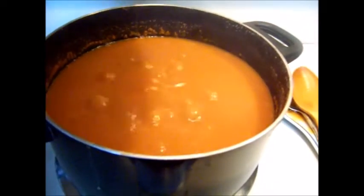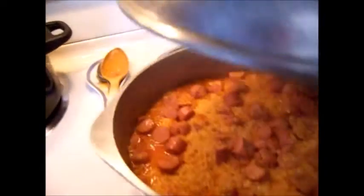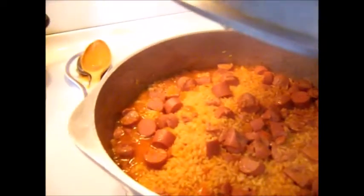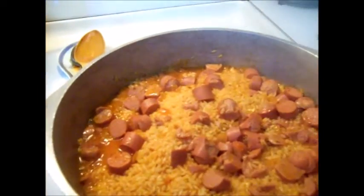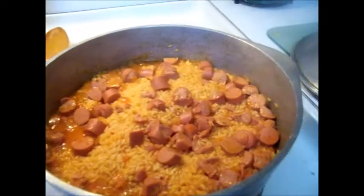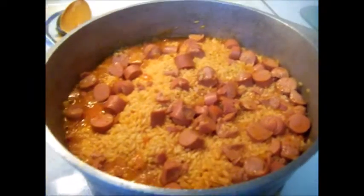Check beans — stir, cover, and turn off if done. If the bean sauce seems too watery, use a spoon to mash some beans against the inside wall of the pot, or add a diced potato and continue to cook on low. Stir and cover. Do not burn beans. Move on to check rice for next steps.